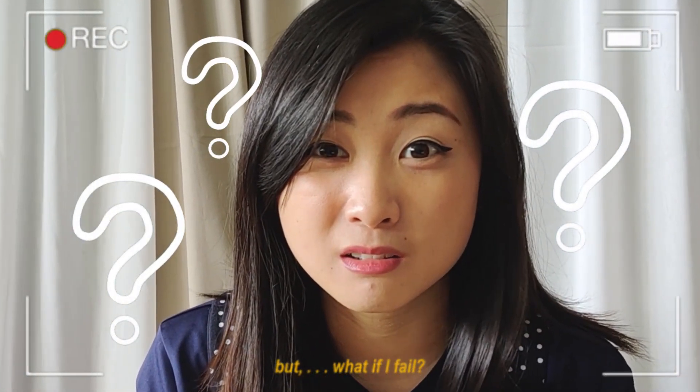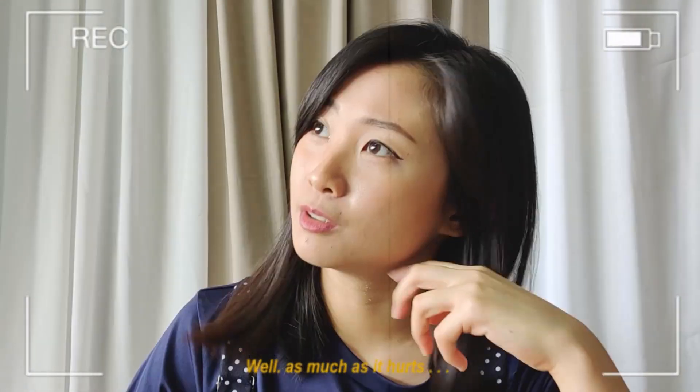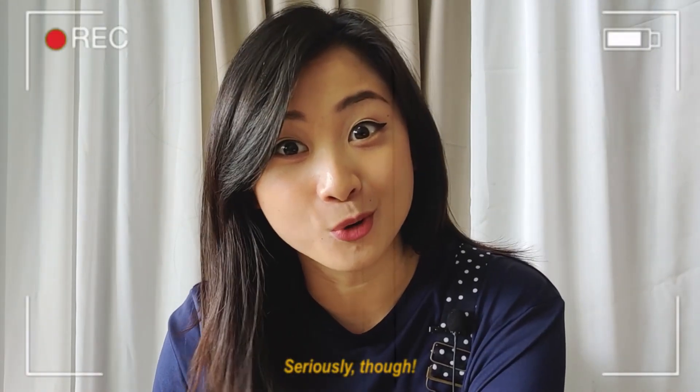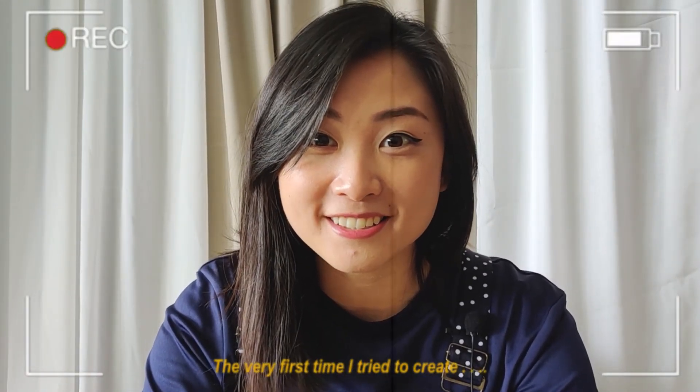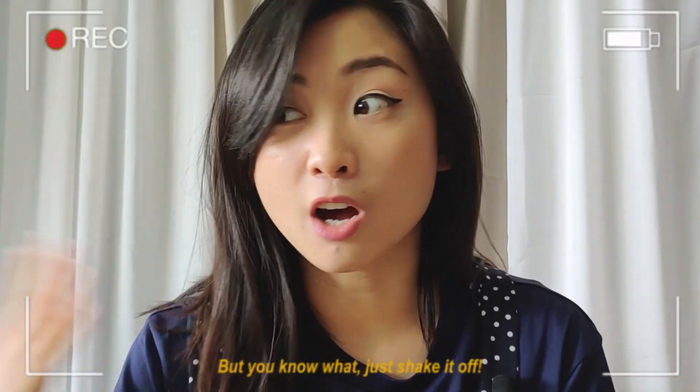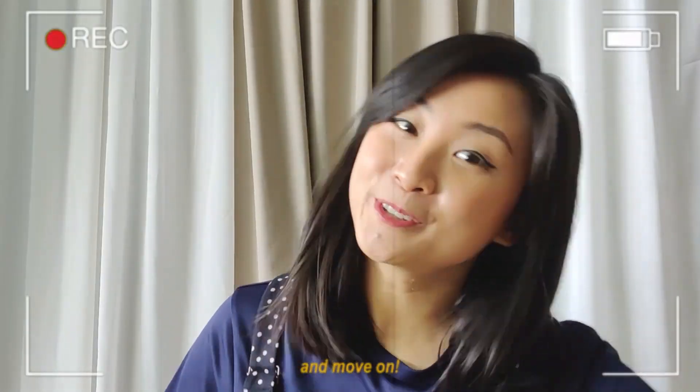But what if I fail? That's actually a really, really good question. Well, as much as it hurts, failure is an important part of our lives. Seriously though, the very first time I tried to create a resin artwork, it didn't turn out that great. But you know what? Just shake it off, embrace the lessons, and move on — I moved on!